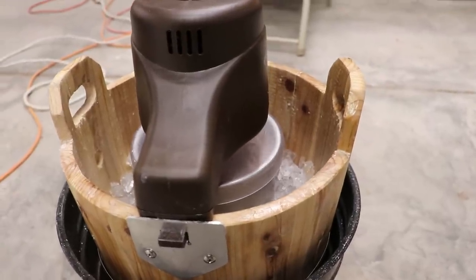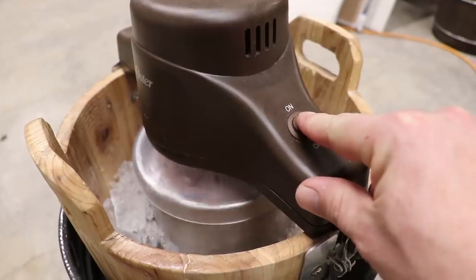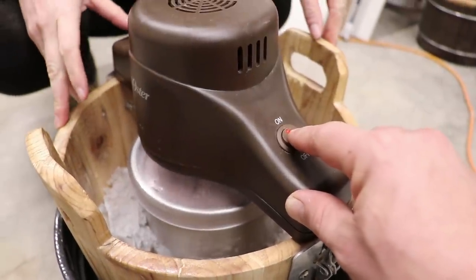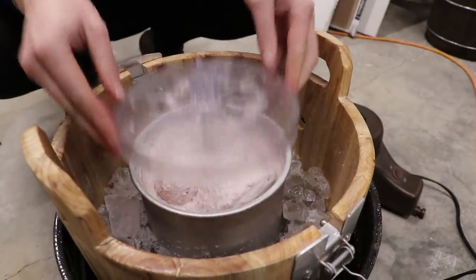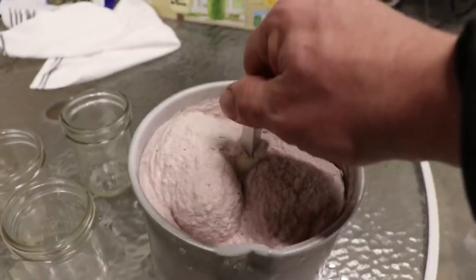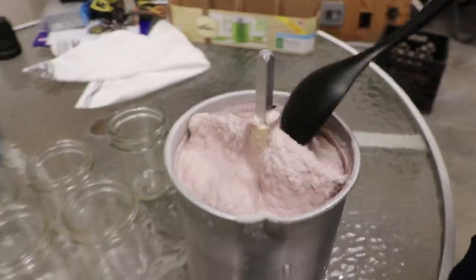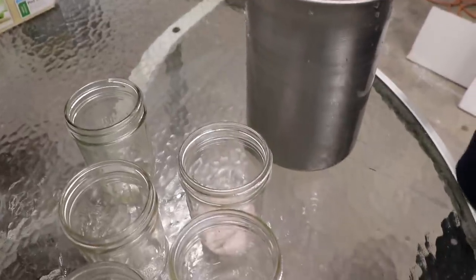Holy cow — it may actually happen today. The instructions say go until the motor stops, and that's pretty close to stopped. That's good enough — that's pretty stiff for this mixer. That looks better. So the results are actually pretty similar in final consistency, except this one took over an hour and the other one took 25 minutes. That's a pretty significant difference.